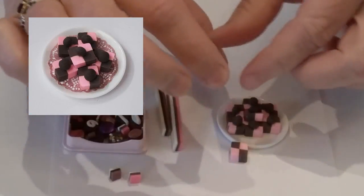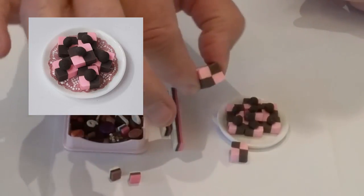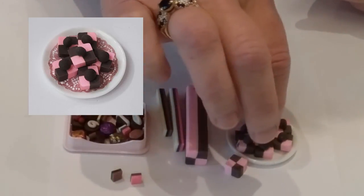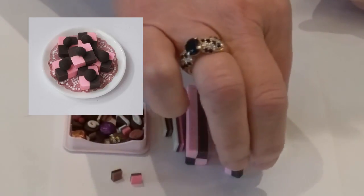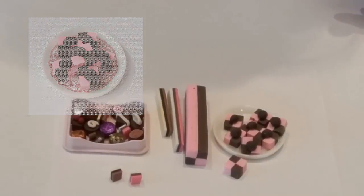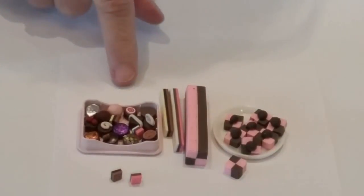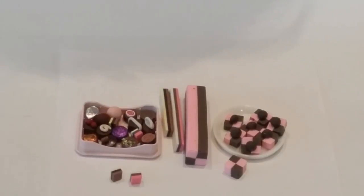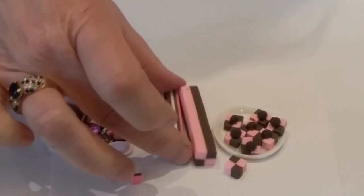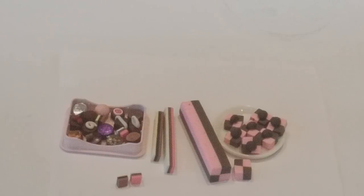Another option for chocolates and the canes is to use them as the chocolates themselves by just simply cutting them thicker. This is a thicker cane, and you can see I've made slices of it. I've added little balls of clay — this could be polymer or air dry — on top and just made that into a cute little chocolate. You can see I have a little box of chocolates. I've also cut these smaller canes that have stripes in them and cut them thicker and put them in my chocolate boxes as other types of chocolate.